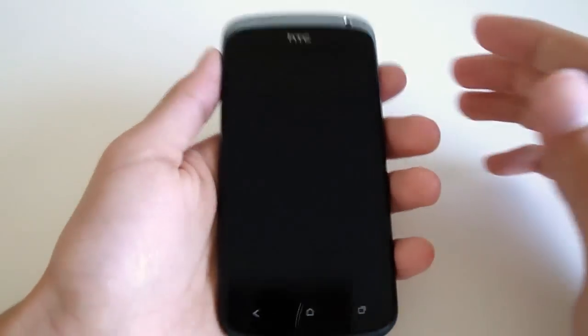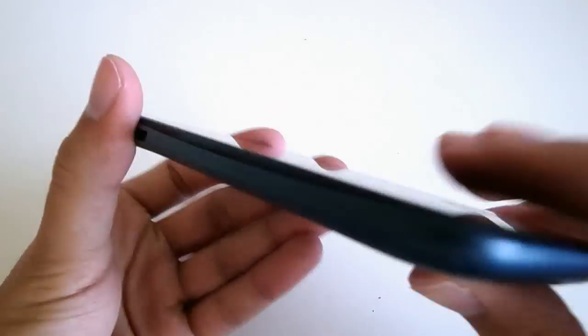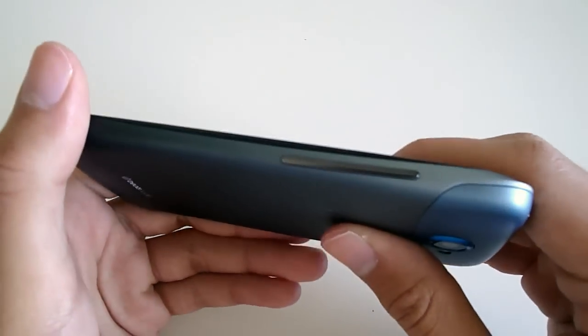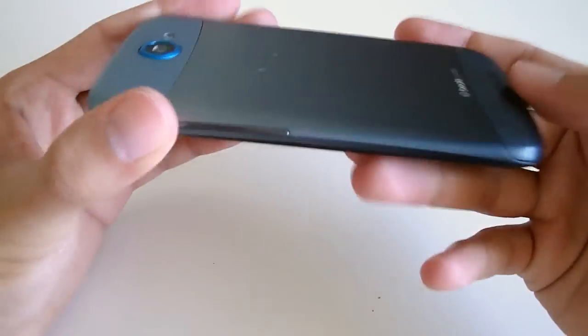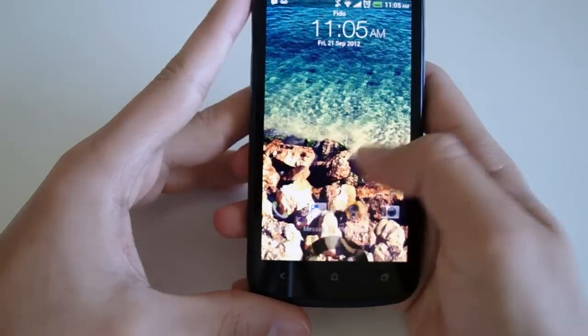This phone also has the ability for continuous shooting while you're taking videos or just want to take pictures. With continuous shooting, you hold down the capture button and it takes multiple images in a row, then you can go back and pick the best one to keep.